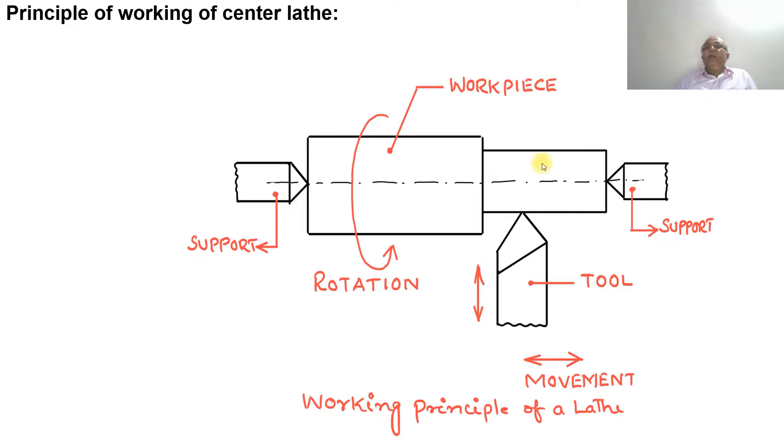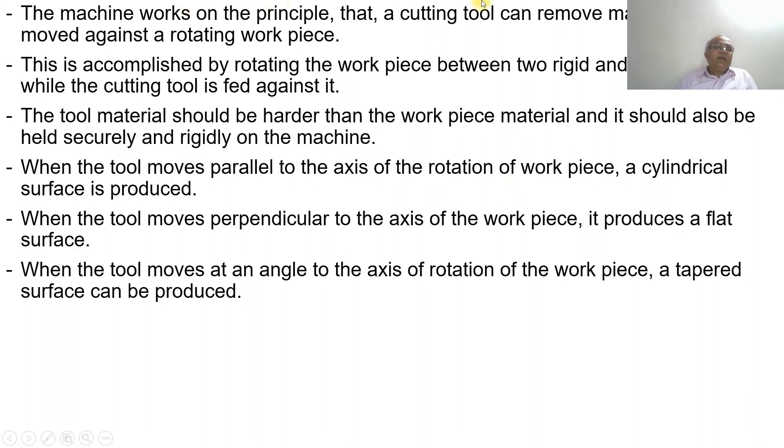This is the working principle of the center lathe — as the tool moves from one position to another due to the rotation of the workpiece, material is removed from the workpiece because the tool is harder than the workpiece. The machine works on the principle that a cutting tool can remove material when it is moved against a rotating workpiece.